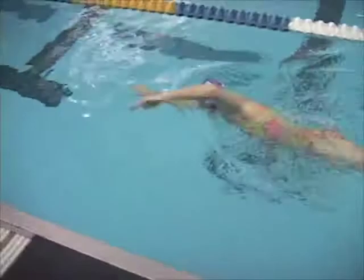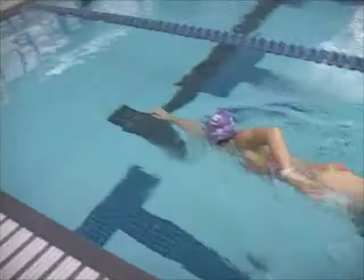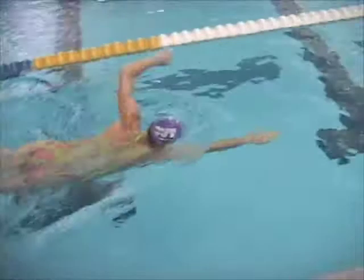Catch-up drill is good to work on both extension — see that nice long extension, it's almost a hyper-extension. Still got a bit of space in between your shoulder and your head, so you want to close that space down. The secondary part of catch-up drill is really working on the high elbow catch, the early vertical forearm.